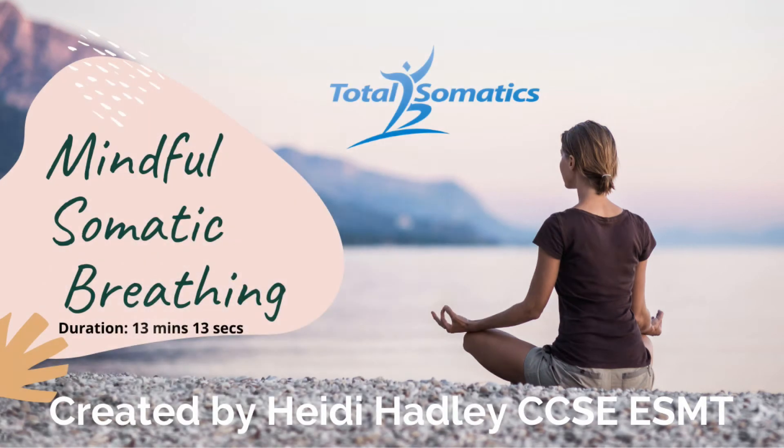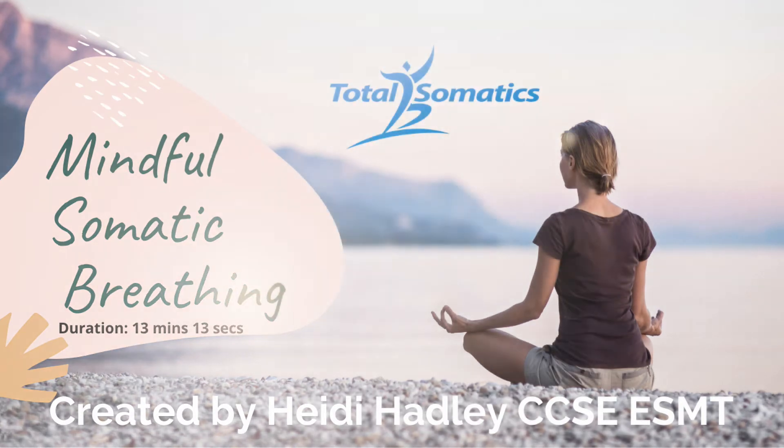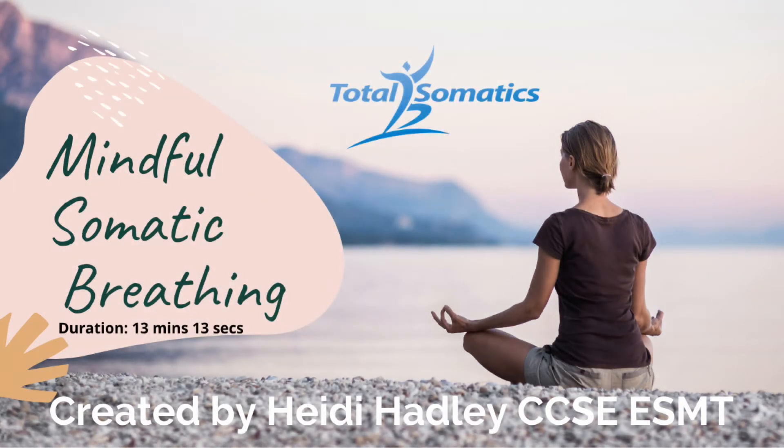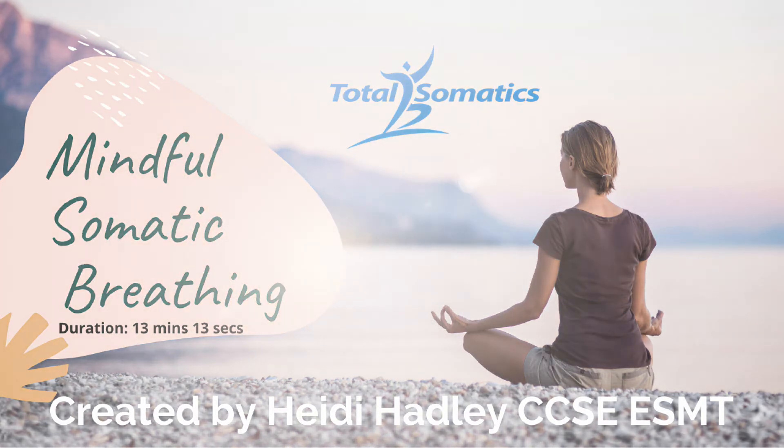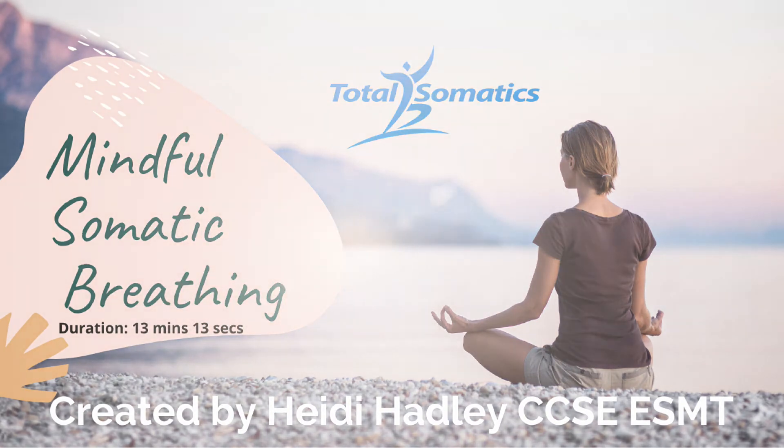Now on your next inhale, could you gently press both shoulders into the floor — just make this subtle. As you exhale slowly, slowly release your shoulders back to your start point and just let everything rest.